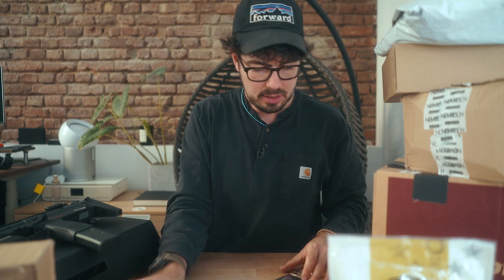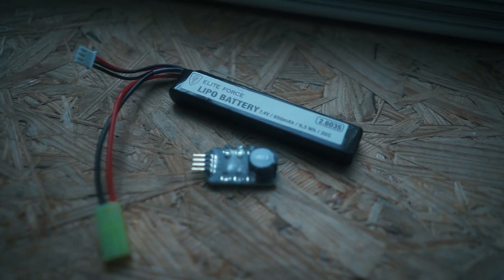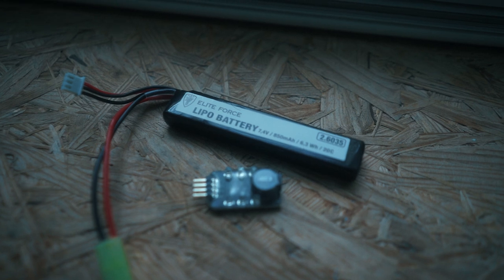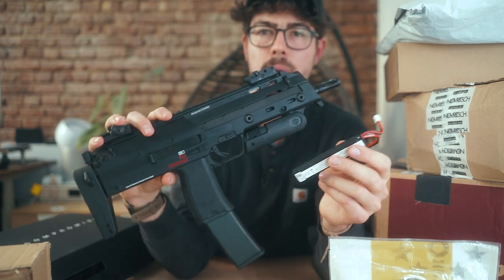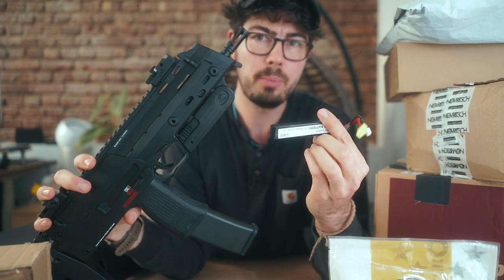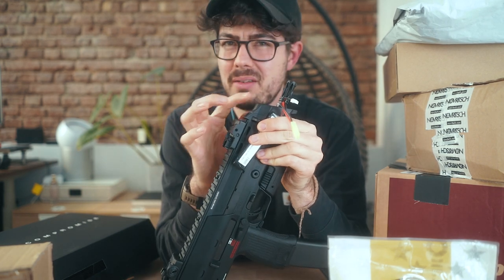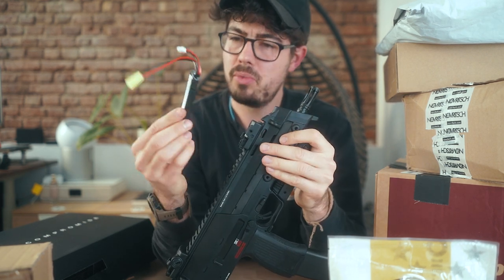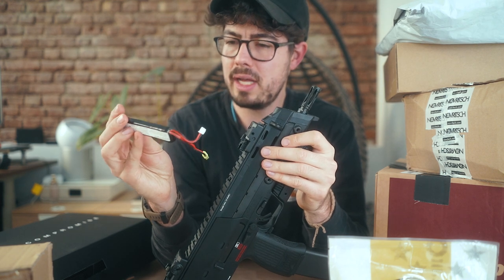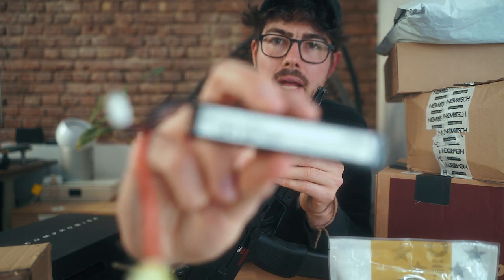Then we have something new: this is the Elite Force LiPo battery. So they're coming out with their own battery line, specially fitted to be used in the MP7, because battery space in this tiny little compartment is really hard to fit. One that fits good, one that fits super tightly. This is a 7.4V 20C LiPo.